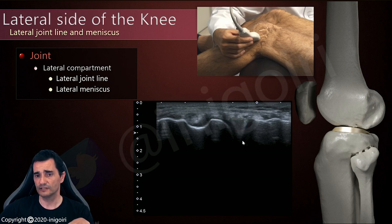As you can notice, the deep side of the meniscus is hidden, so many of the tears, the complicated ones, will not be available, not checked with this technique.